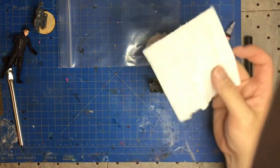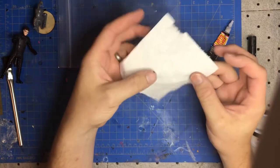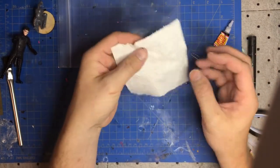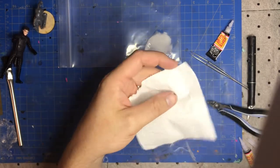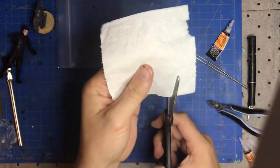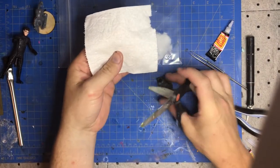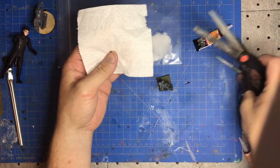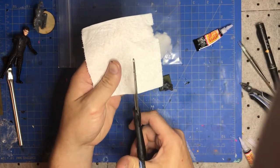Take a piece of tissue — this is way too big, we'll just use part of it. Flowers and doilies are fine too, it's all okay. For this guy we're going to do layers, not just one pass. We'll do a few layers, starting with the base layer.